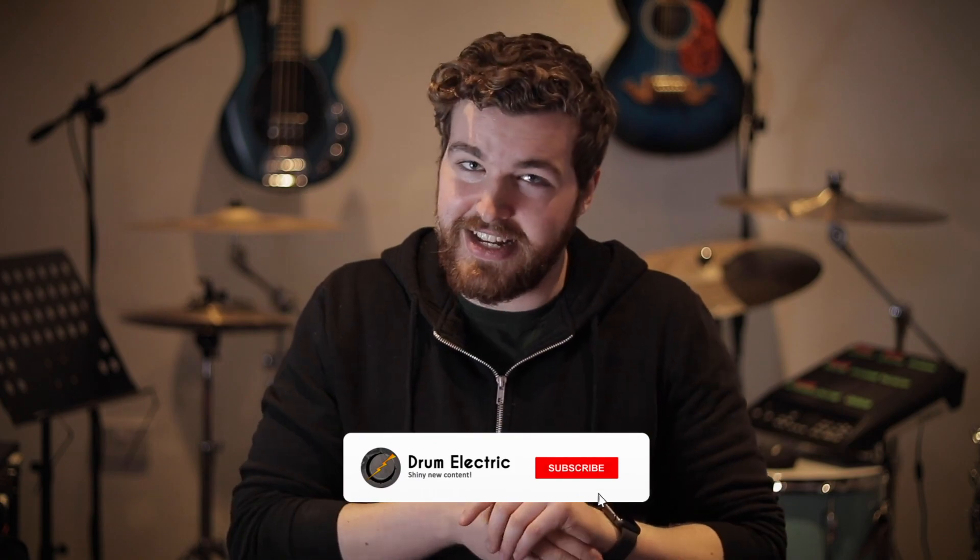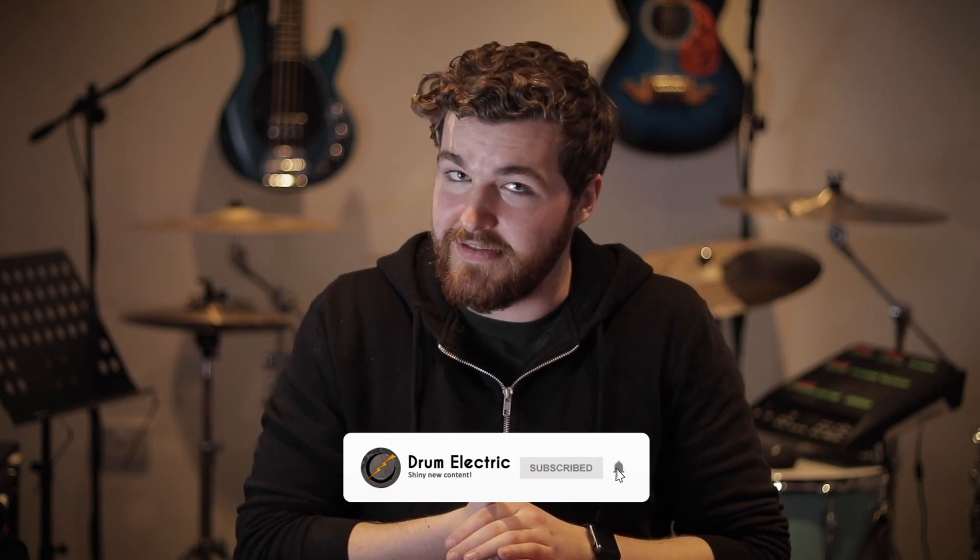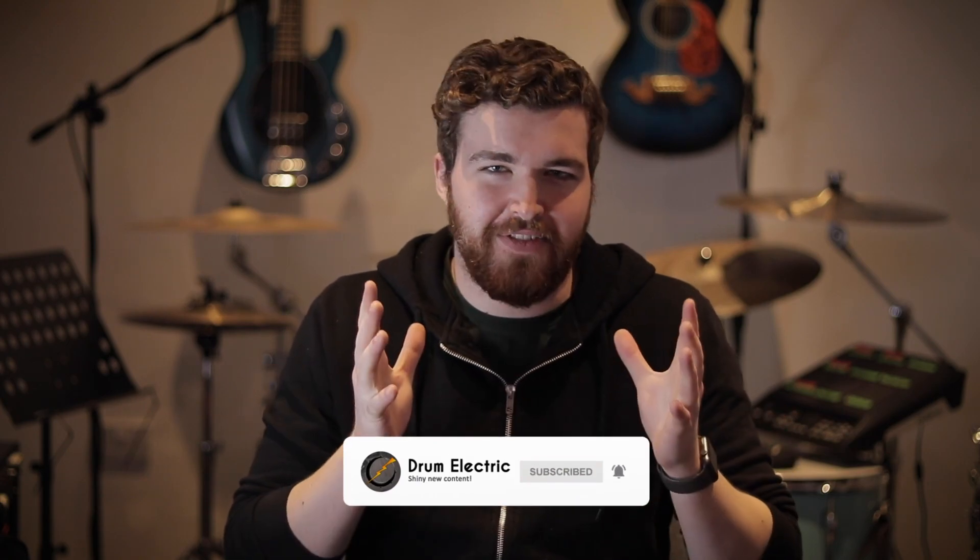Welcome back to Drama Electric. If you're new here, don't forget to hit that subscribe button, and if you're a regular viewer, welcome back. Today we have a relatively quick lesson, a little snippet for you.